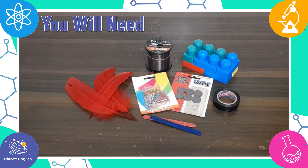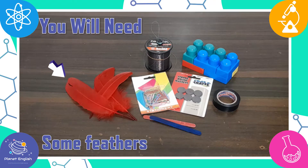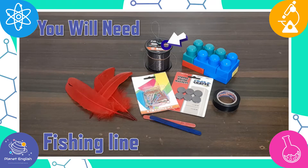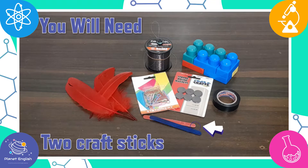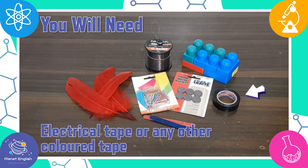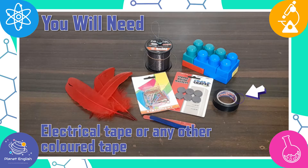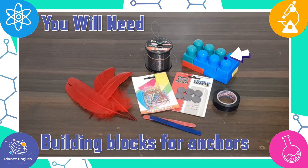For this charms lesson you will need the following supplies: some feathers, paper clips, some fishing line, strong magnets, two craft sticks, electrical tape or any other nicely coloured tape. And you will also need a way of anchoring — we will be using some building blocks.